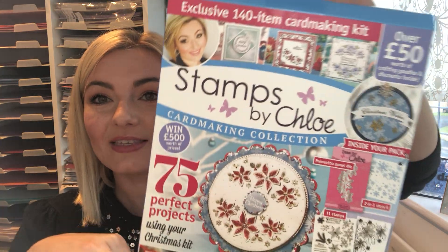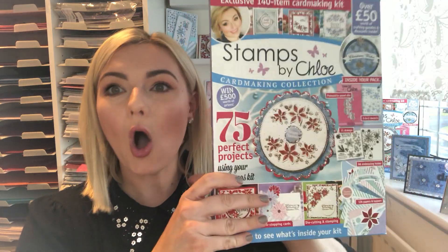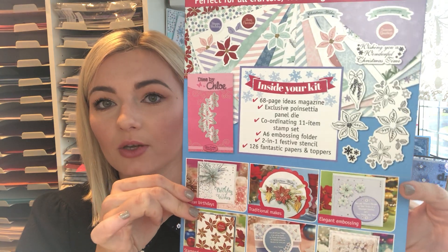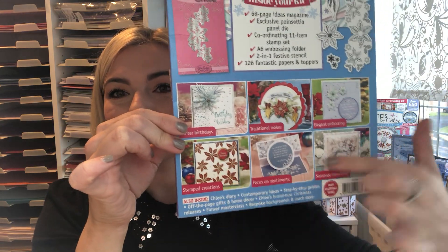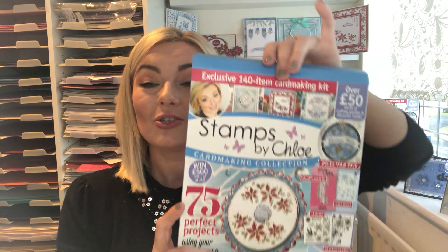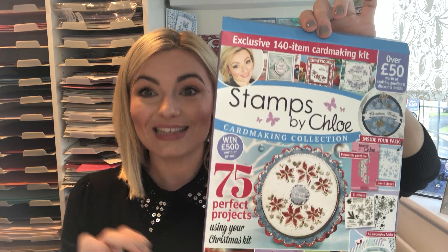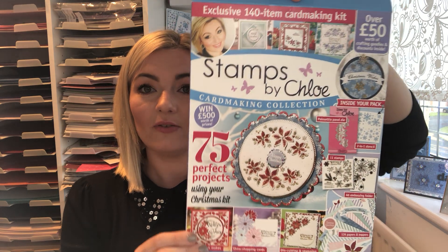This is the very first time I've had a look at this, so this is the box that your box kit is going to come in. You can see you've got 75 projects in here, all made using your kit and also made using some of the products that we've brought to Hochanda over the past few months. You have got the opportunity to pre-order your box kit now from Hochanda, which is fantastic.